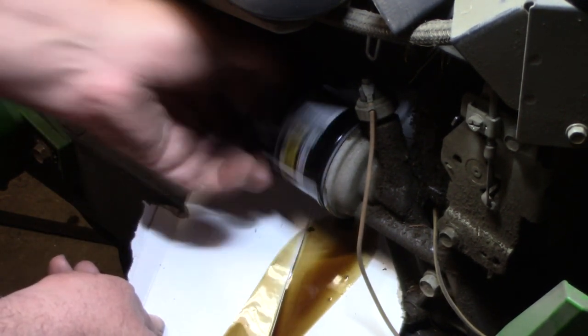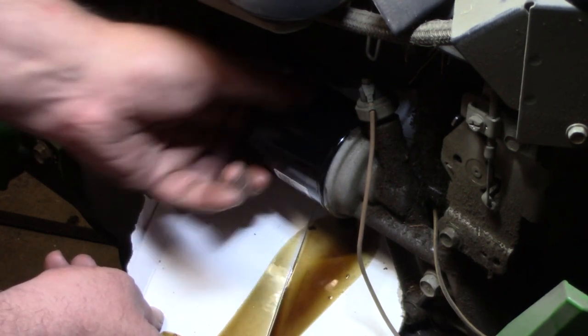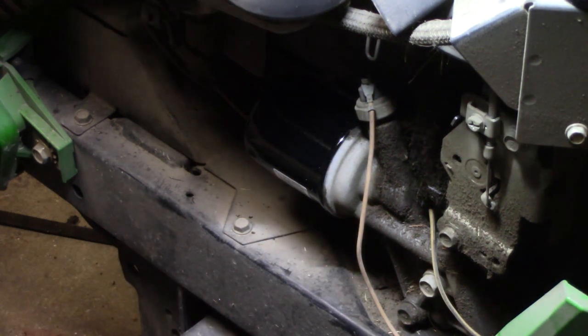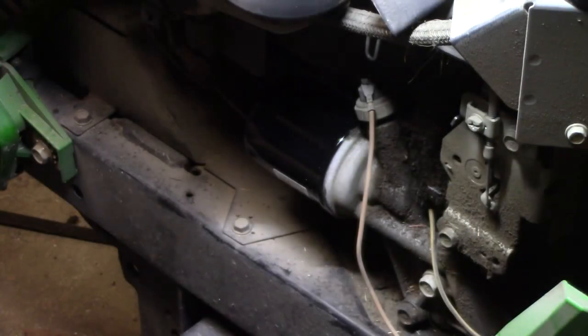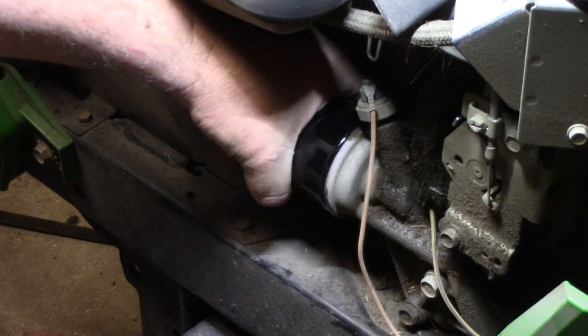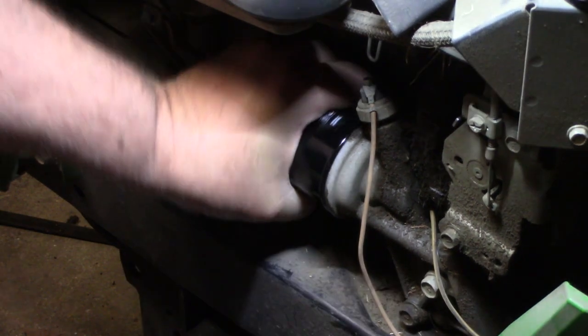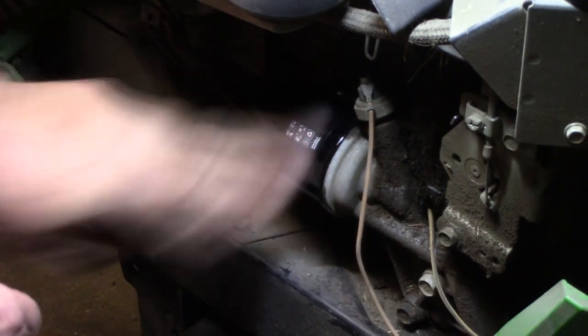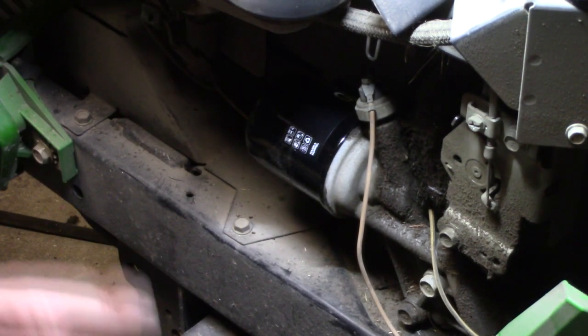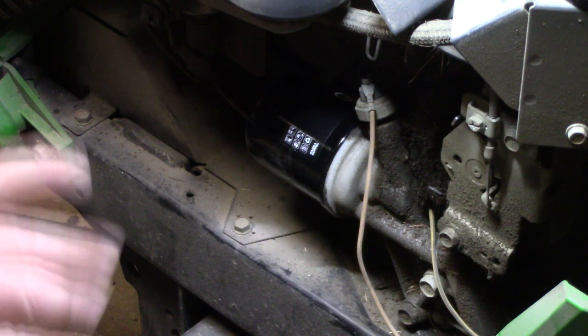It just threads back on like that until it makes contact, then get rid of my cardboard. Make sure if it has oil on it you dispose of it properly. Once it makes contact, about another quarter to half a turn — just good and snug — because you're going to check it again afterwards after we get the oil back in it and make sure there are no leaks.